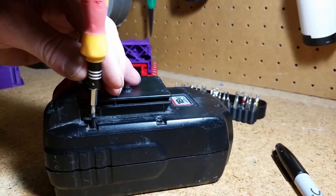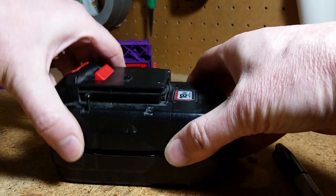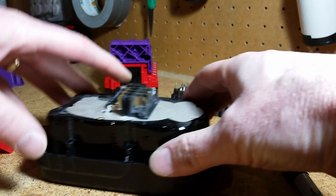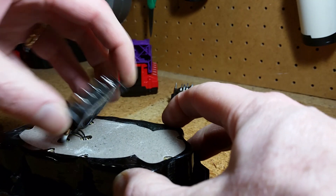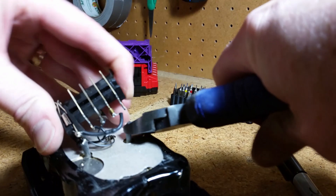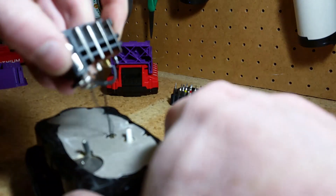Then it was time to salvage parts off of the old batteries. Using a Torx screwdriver I opened up the battery. I'll throw away or recycle almost everything in here, but to simplify the design I'll reuse this interface. Using wire cutters I snipped the positive and negative wires from the actual battery and pulled out the thermistor, which I'll also remove.